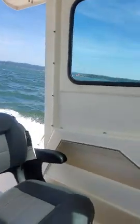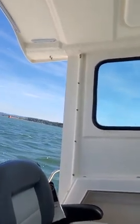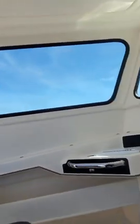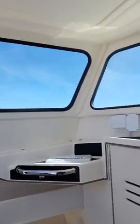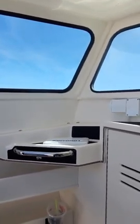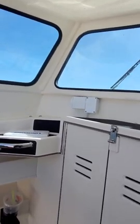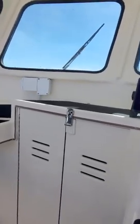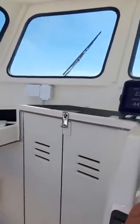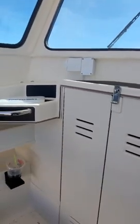So you trim that, then I'll show you the trim tabs. We're leaning to the left — get the right tab down. See, it's working. You can steer with these too. Then you can go over here — that one works for the port side. Again, you can steer with these. Bring them both up.